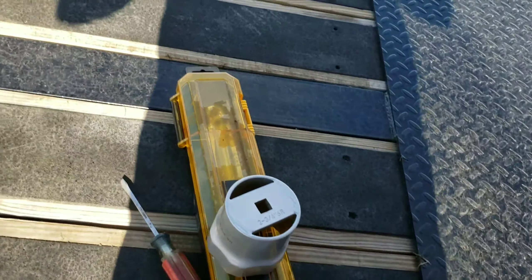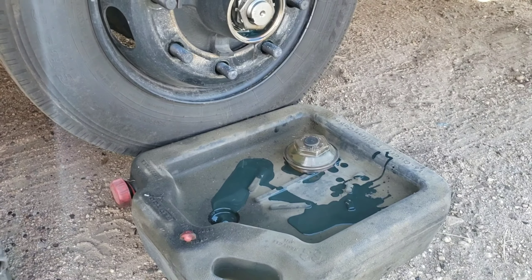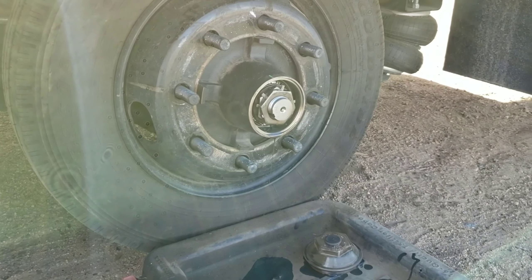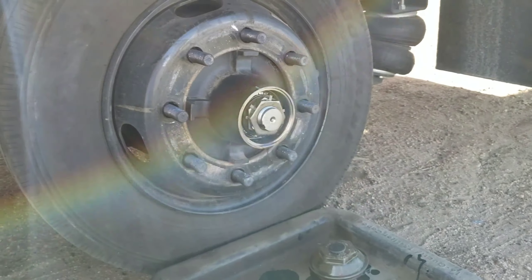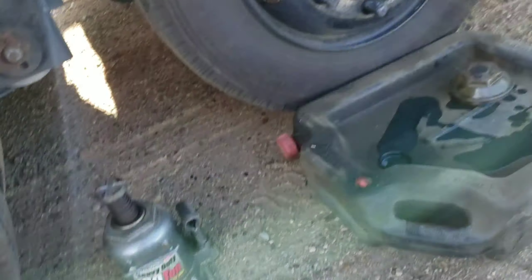We're on the other side now. I already went ahead and broke that cap loose so we can start draining, because I'm replacing that lube with some synthetic stuff — I want to get as much of that out as I can. Take a look at this cap here.